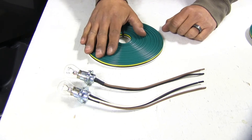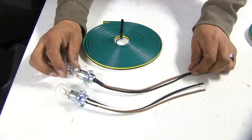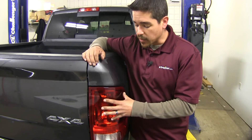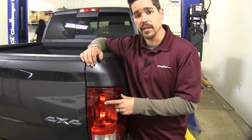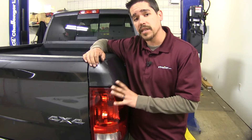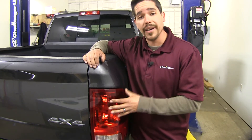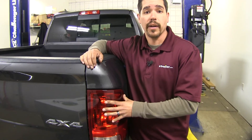Our bulb and socket kit is going to completely bypass our vehicle's wiring because we're going to be adding a new separate bulb to our taillight housing. Since we are adding that new bulb to the housing, we are going to have to drill a hole into the back of our taillight. The benefit of that is that we are bypassing the electrical — we're not going to have to splice it at all or worry about any kind of feedback or shorts that may arise causing damage to our vehicle's wiring.